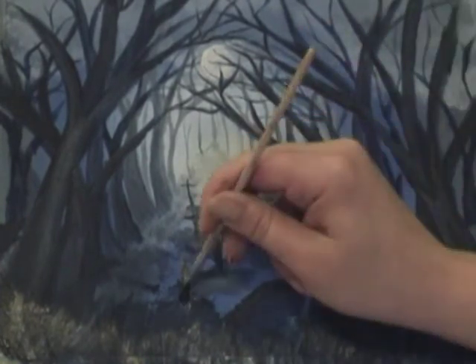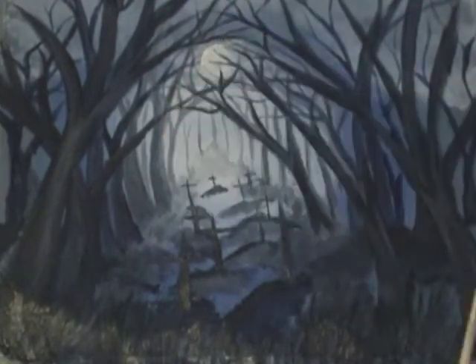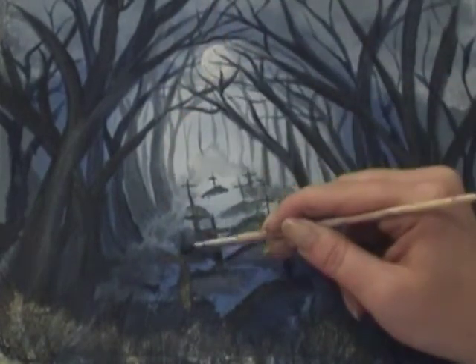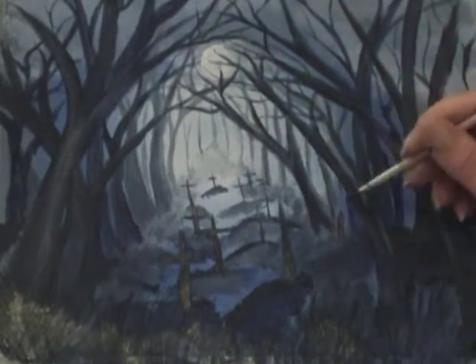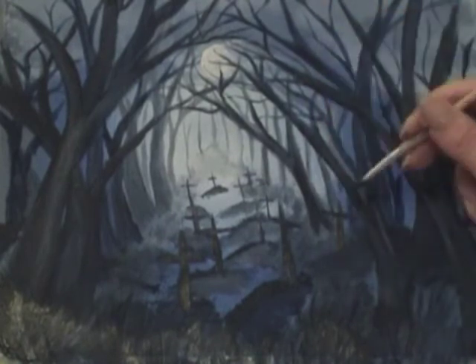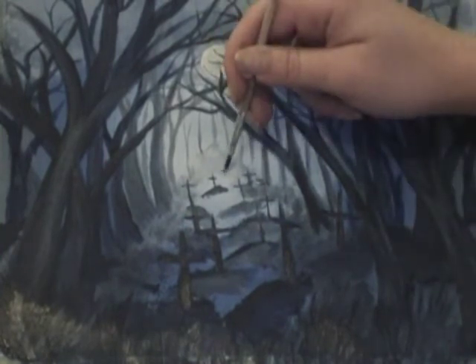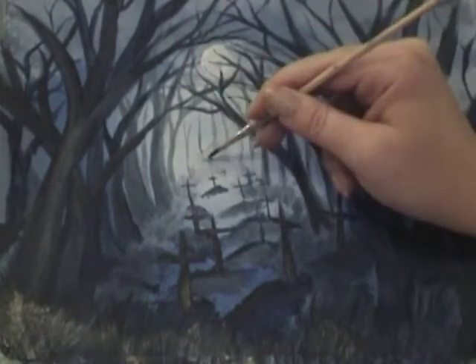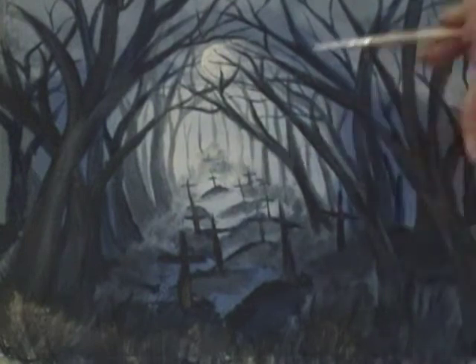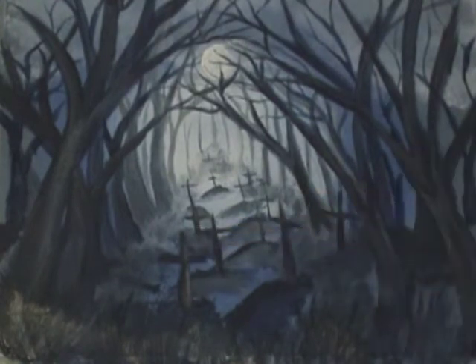That starts to give more perspective to the painting and get it looking a little less 2D. I'm also adding some very pale, faint graves in the background and blending that through so it looks like we've got graves going right out into the distance. Then going back along the edges of the crucifix with a thicker application of Payne's Grey with just a little bit of water to help it spread, giving them depth and adding some shadow.